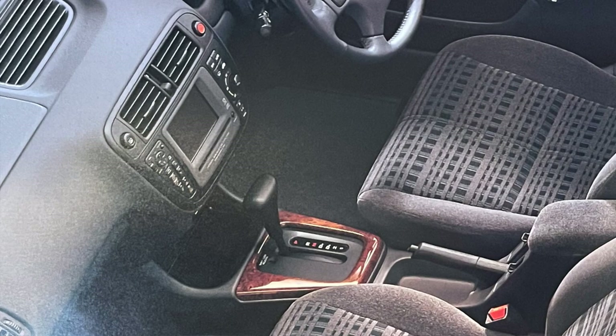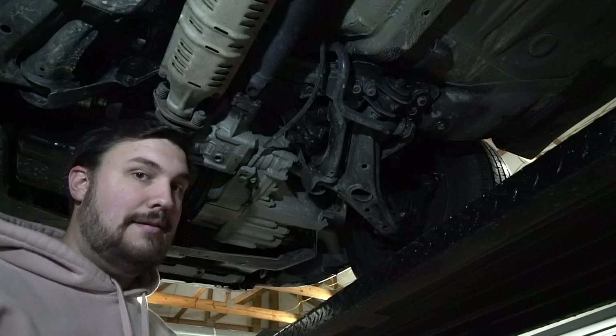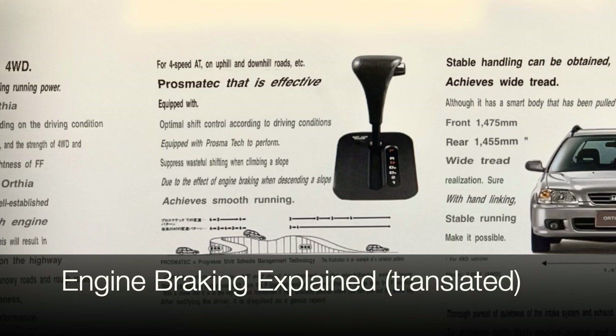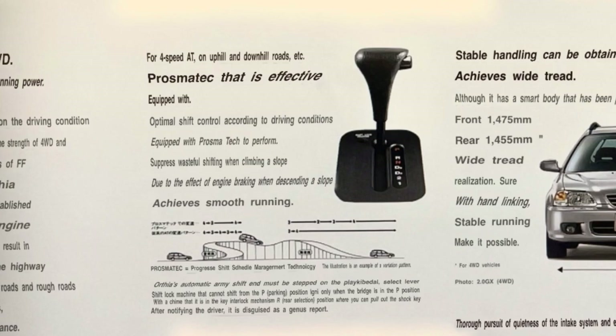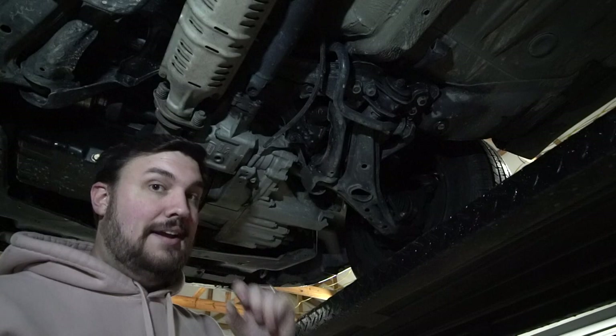The automatic transmission has a couple of quirky features. It will hold its gear when ascending hills — this may seem alarming but Honda states they did this to suppress wasteful shifting when climbing a slope, and that comes directly from their catalogs and manuals. The other key feature is that the car will actively perform engine braking when going downhill, slowing the car rather than allowing it to pick up speed. Both of these are normal operation for this automatic transmission.